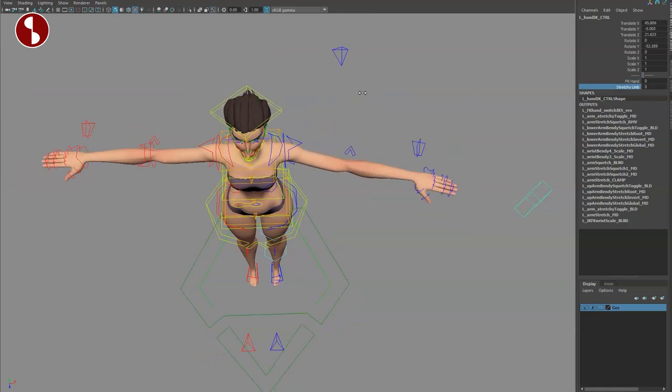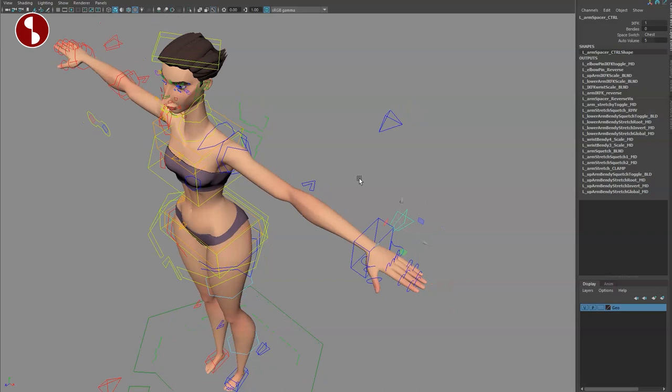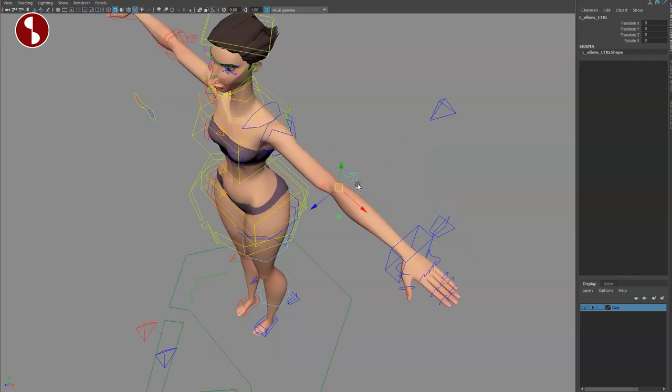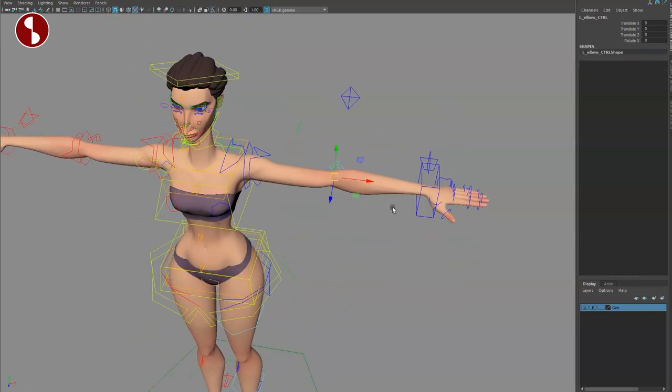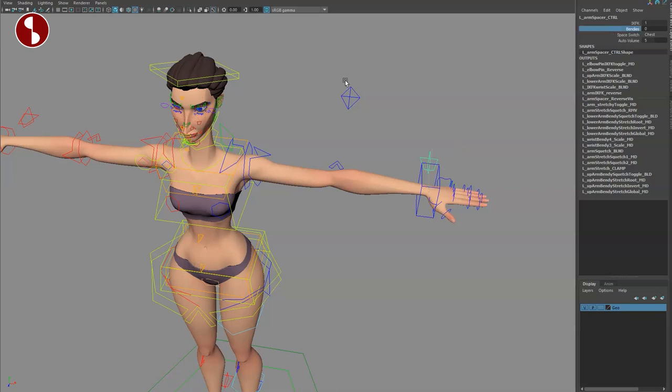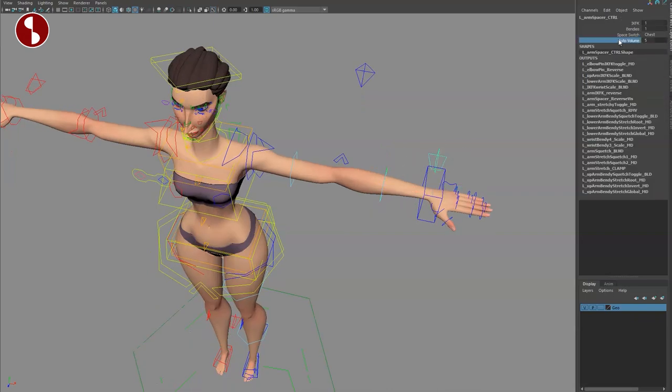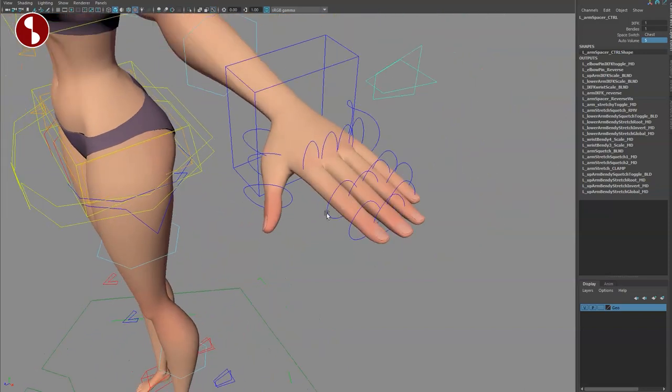As you turn on the IK arm, you've got your pole vector which also gives you the pin. If you do this, you can also move this around as a bendy. Select this and you've got both controls giving you that, along with auto volume and space switching on that control as well.